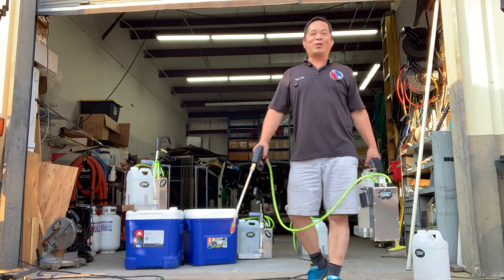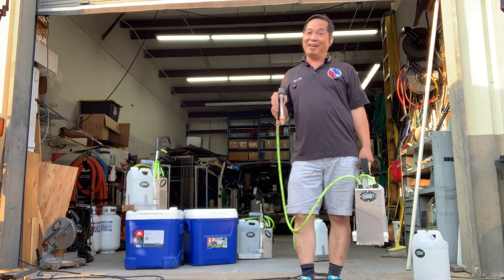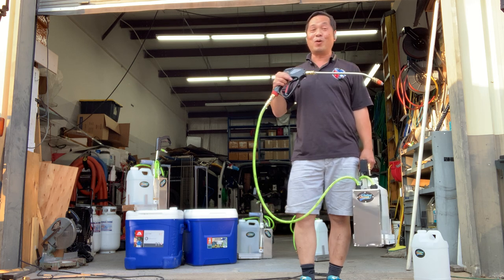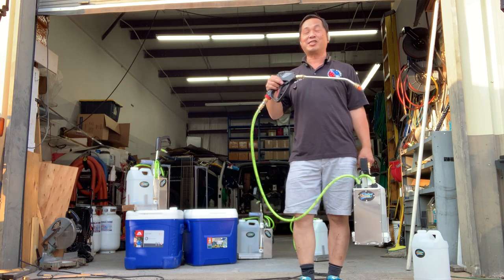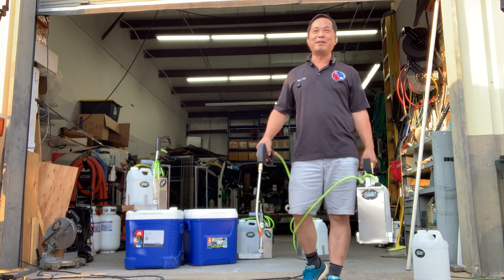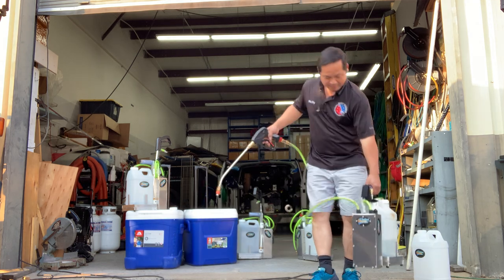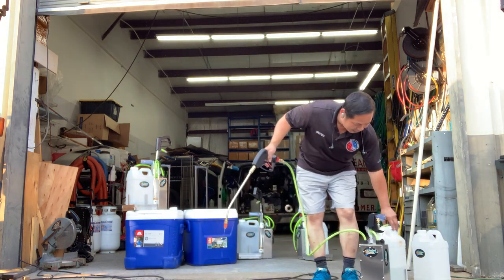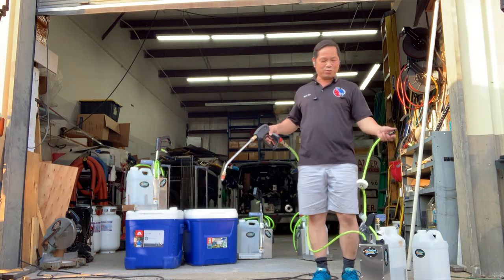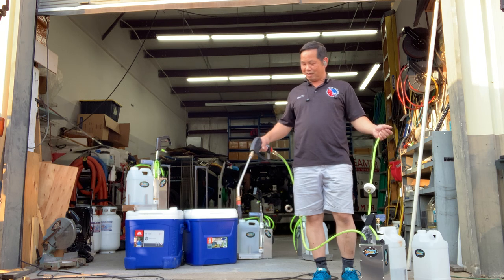Hey Rick, if you go to my personal Facebook you'll see all the ladies singing — those are songs I wrote and composed. A lot of people all over the world are singing my songs now. Alright, let me discharge. Rick, this time you just do it to discharge the product out, because the prime on this one is so fast you don't need long. Just discharge and the product comes out.